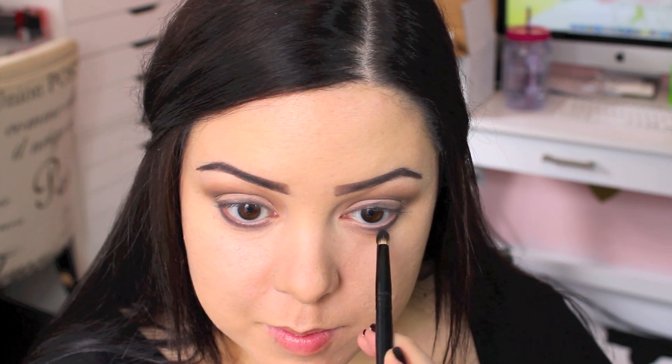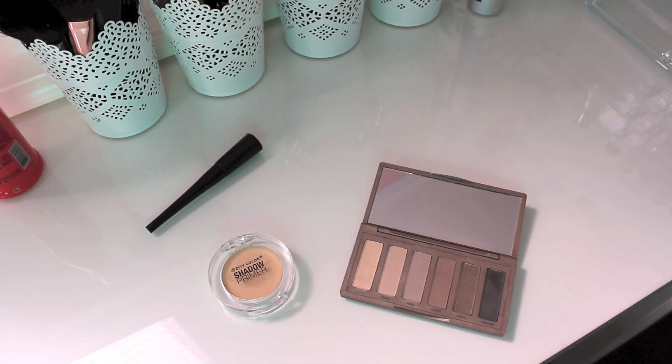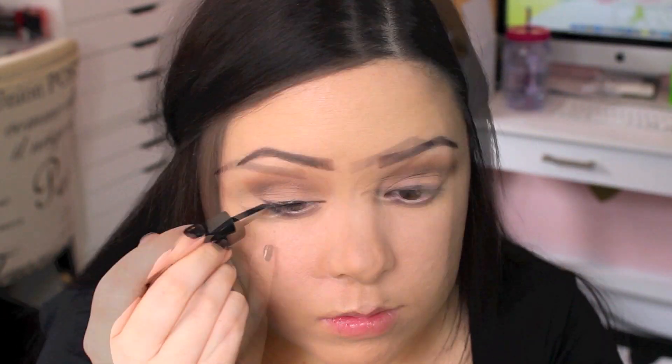I'm not lining my waterline, which is definitely different for me, but I think it can be a good idea when you're doing a bold lip to not put too much eye makeup on. So I'm going in with my ELF liquid liner and winging out my liner, but doing a really thin line — it's not natural since it's eyeliner, but it's definitely a less dramatic eyeliner look.